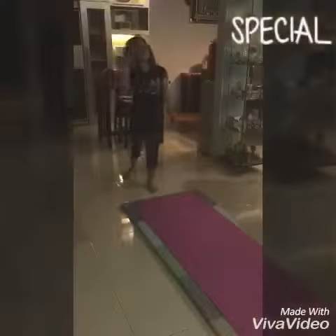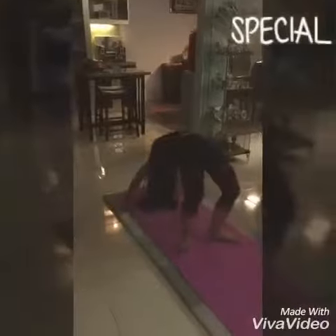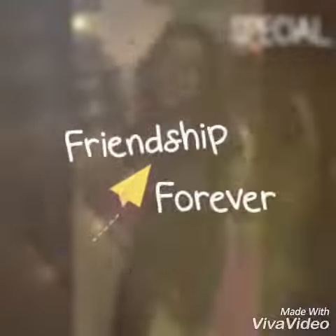If you fall down, that's okay — it won't hurt because you're on a mattress, so don't worry. This is one example. Make sure you guys practice more and more. Thanks for watching my video, bye bye!